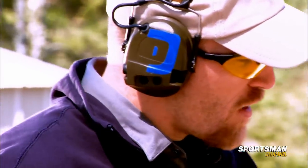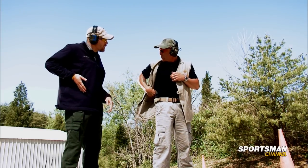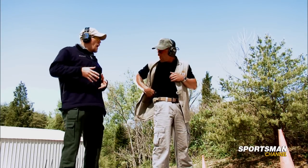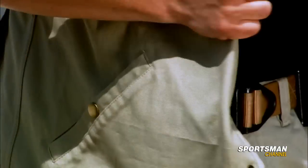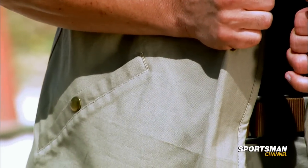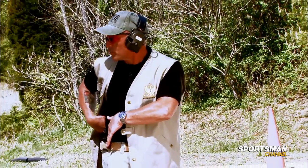Now let me ask you something. I noticed that when your garment's open, you're kind of blading it behind your hip a little bit. And that's what — so if you're walking down and it opens up, the people can't see that you've got a weapon? Absolutely. It tends to make it a little more concealable. That way, if you do have a little bit of a breeze or something that opens the garment, you ensure that the blade of the body helps guard the pistol from sight.